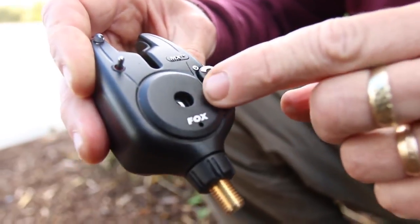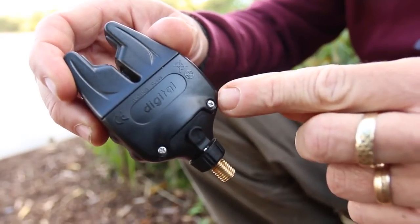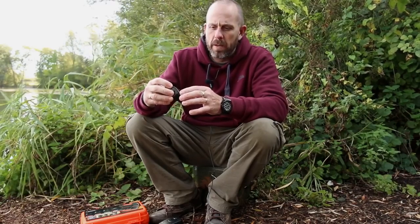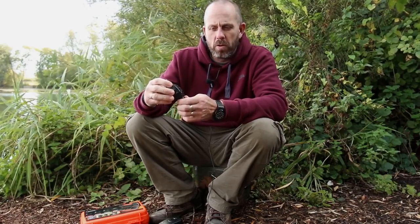It has a cone speaker which gives you a much richer, deeper sound. It takes two AAA batteries — there's a screw-in back panel and the set comes supplied with a screwdriver so you get a really good seal on that back so there's no water going to get into those batteries. There's also an adjustable locking collar so you can line the alarms up very easily without having to crank them around.